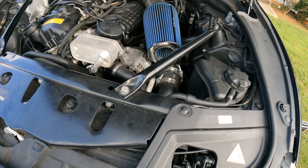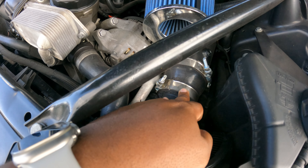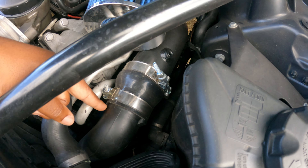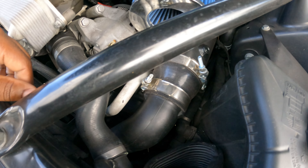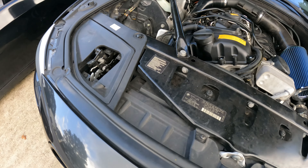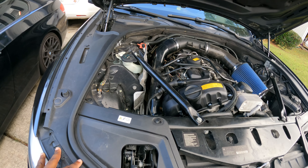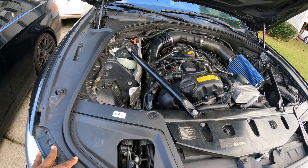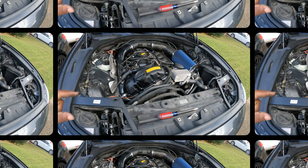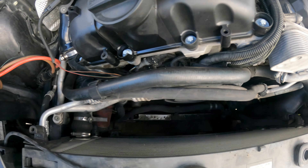To make it easier on myself, I'm going to go ahead and untighten this here from the charge pipe so it's free-moving and I'll have enough room to maneuver it from the bottom where it connects to the actual intercooler. I'll go ahead and take all this stuff off — no need to really record that — and then we'll pick up from there. Alright guys, got the radiator fan out.